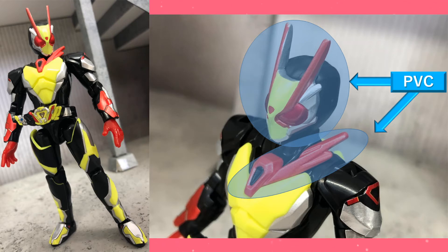There is PVC on the face and on that little scarf area. That's for toy safety standards — those need to be soft so they don't break off and hurt someone. Also, that means these things are going to be fully painted. We get a fully painted face.